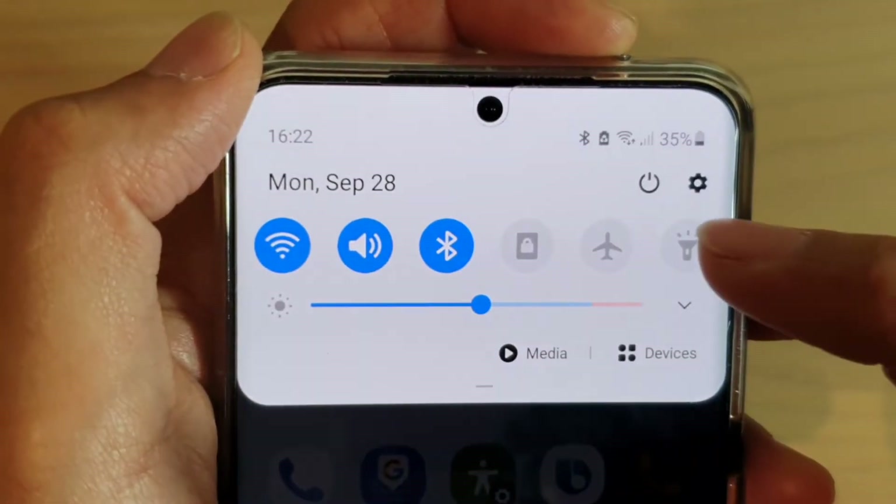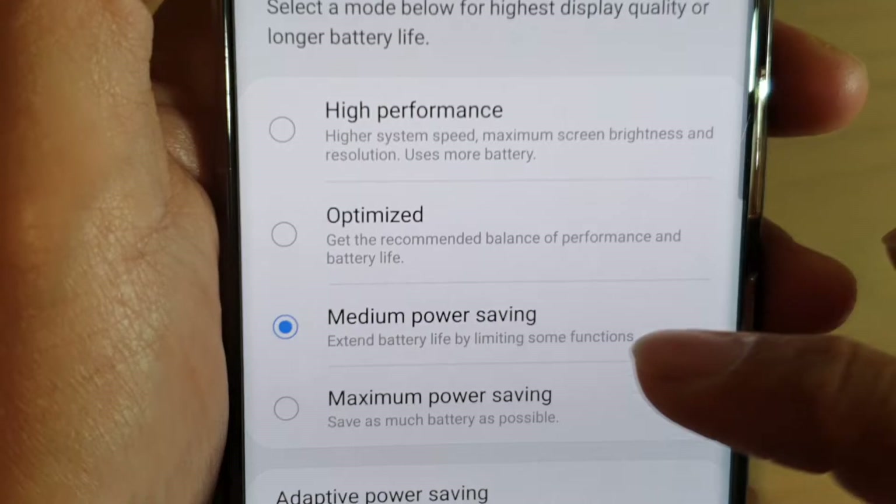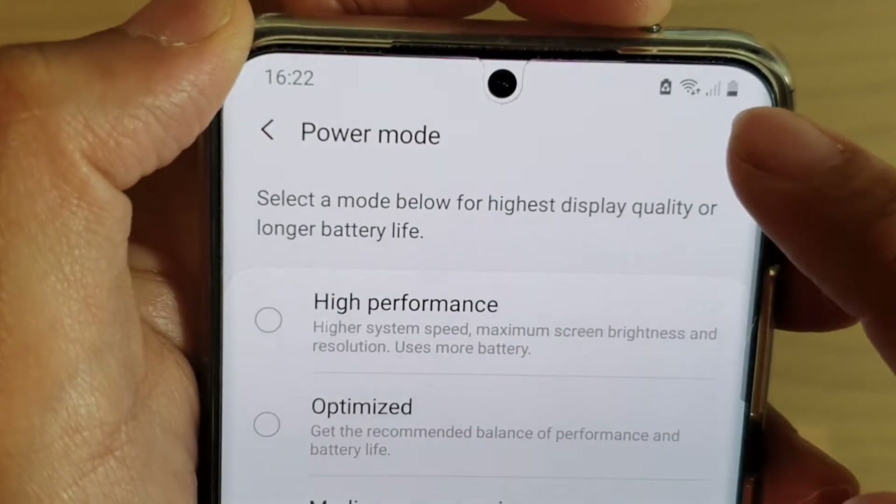If you swipe down, you can see you have power mode. And if you go into power mode on the Android, it is set to medium power saving, and that's why this icon appears on the top.